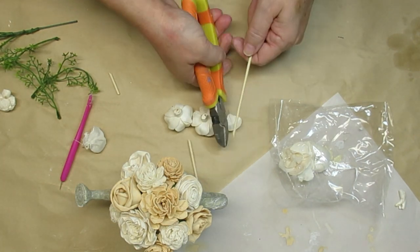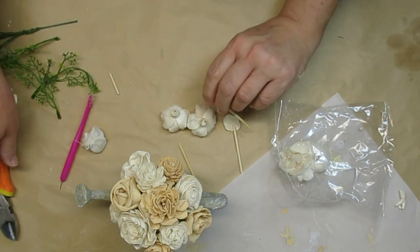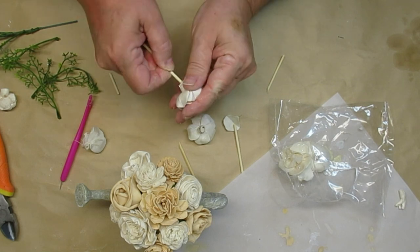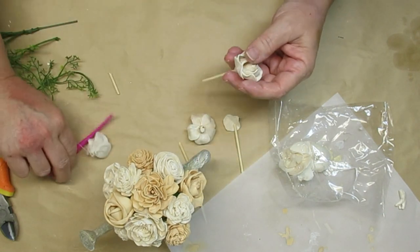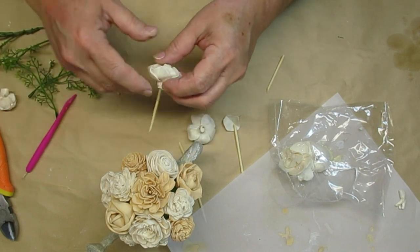What I do to the bamboo skewers is use my snips and cut them on an angle so they have a bit of a point, which is easier to push into the styrofoam. I also used one of these piercing tools from the Dollar Tree to poke a little starter hole into the foam, which made it much easier to push those flowers in.